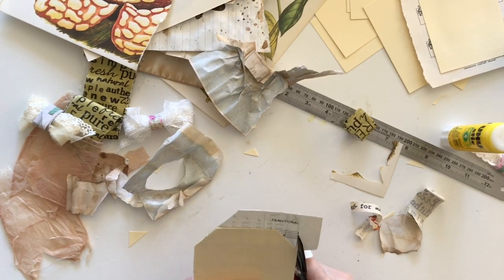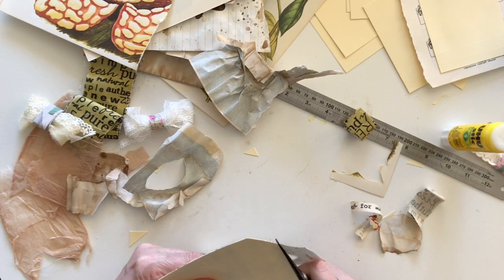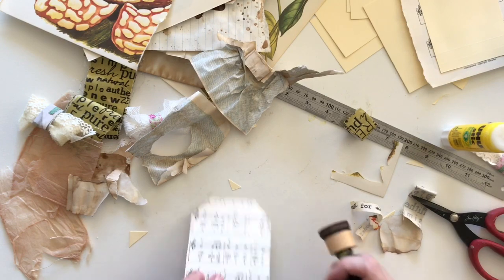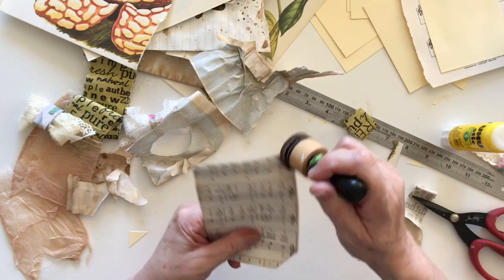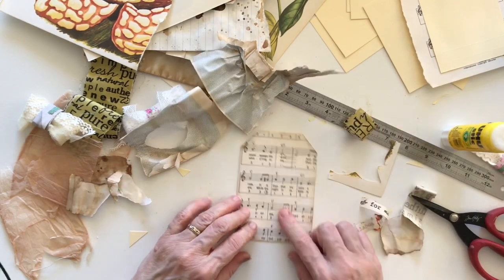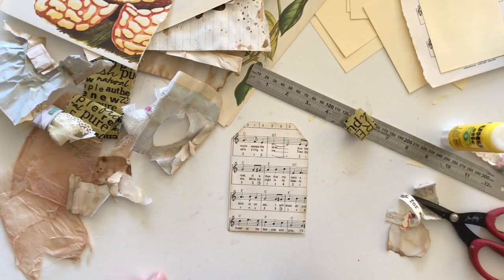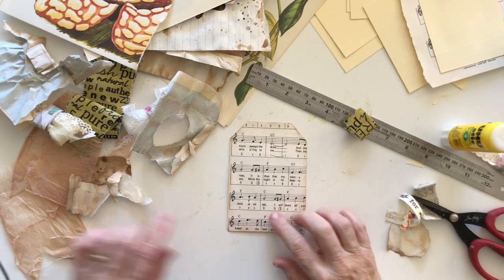I decided to make these today because I know that a lot of people don't have access to the supplies that I have. I'm in a position where I can buy things from the craft shop, but I know a lot of people can't, so I thought I'd try doing something with more basic supplies. Music paper you can pick up in op shops quite cheaply — though if it's not cheap in your op shop I'd go to a different one, because prices do vary and some charge quite a bit for things like this.